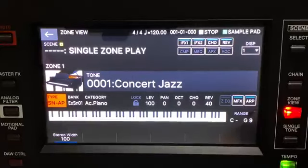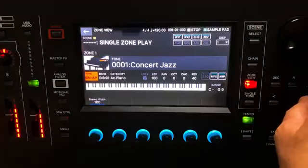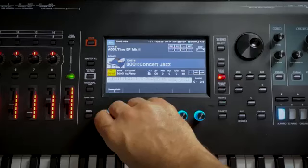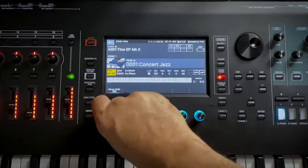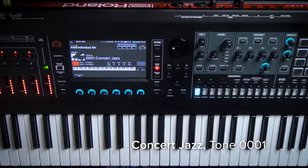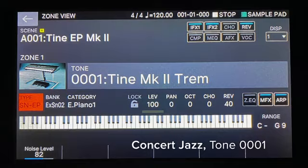The brand new Supernatural acoustic and electric piano sounds are full of character with no velocity switching and sound amazing. The new electric pianos of course have things like key-off sounds just to give it that extra organic, realistic feel. The new Supernatural acoustic and electric pianos feature controls such as stereo width and noise level.